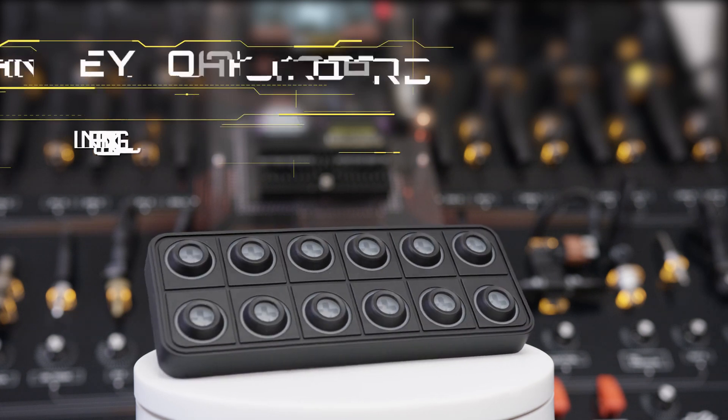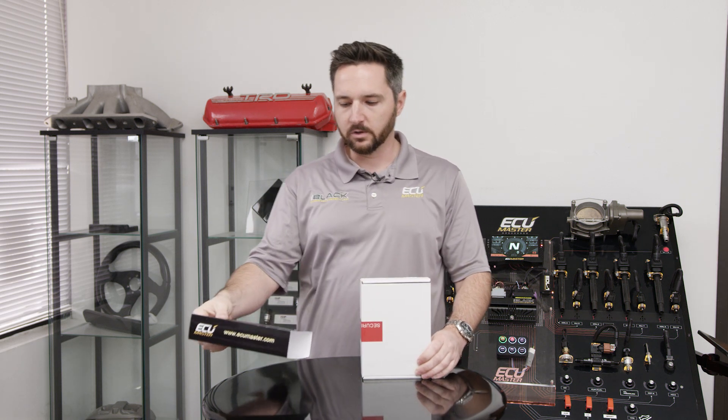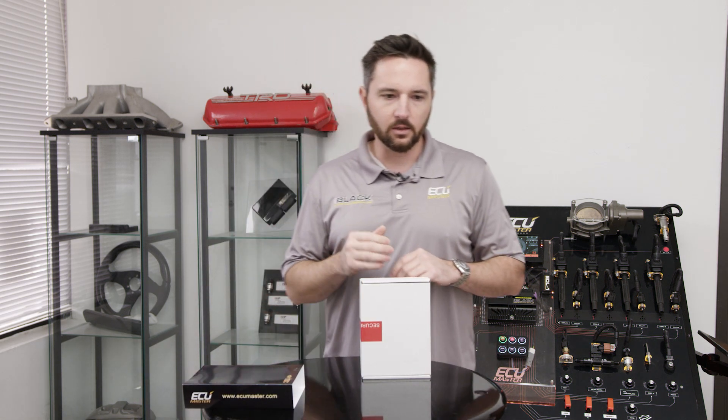Hey, Zach with UC Master here. Today I'm going to unbox our CAN keyboard. We've got the four button, six button, eight button, and 12 button CAN keyboards. These can connect to either an EMU Black or the PMU-16. You can also write your own custom CAN messages to connect them to an ADU5 or an ADU7.